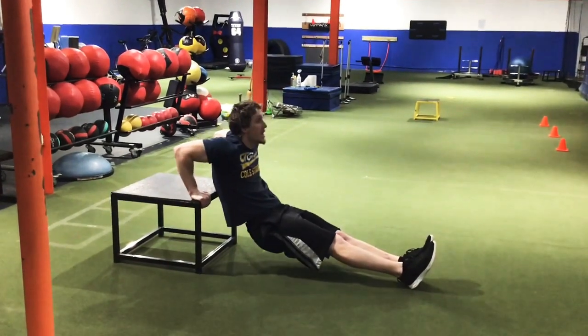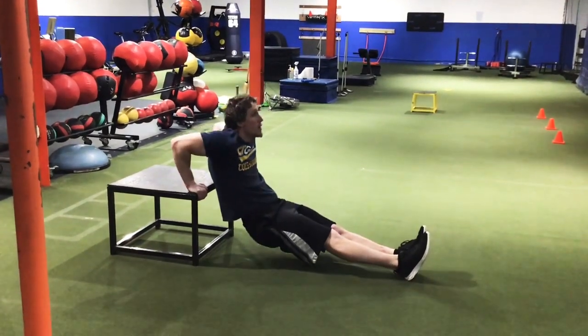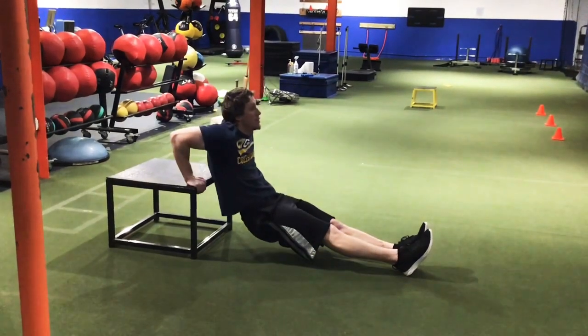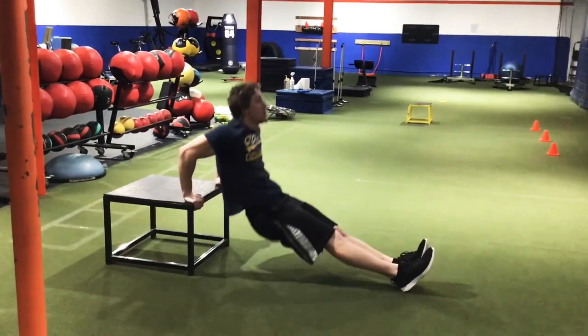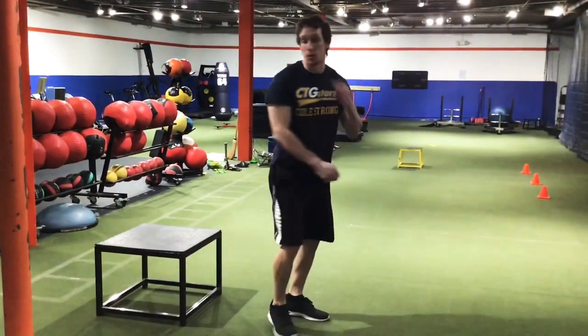Make sure you're getting close to that 90 degree angle when you perform the tricep dip. Do ten more reps. Making sure all the movement is coming from your elbow, not your shoulder.